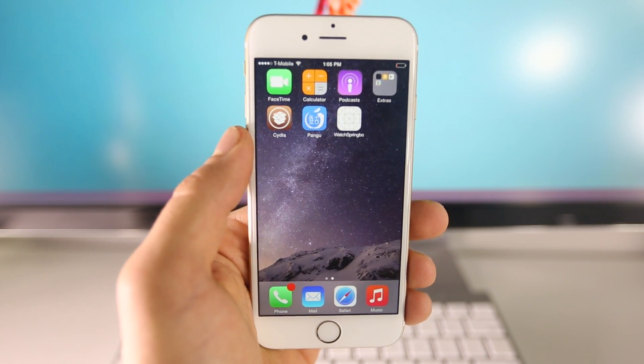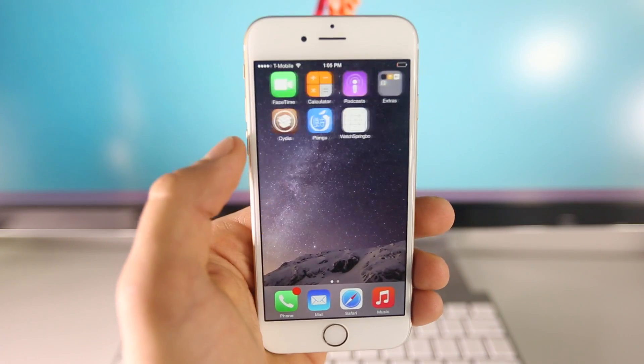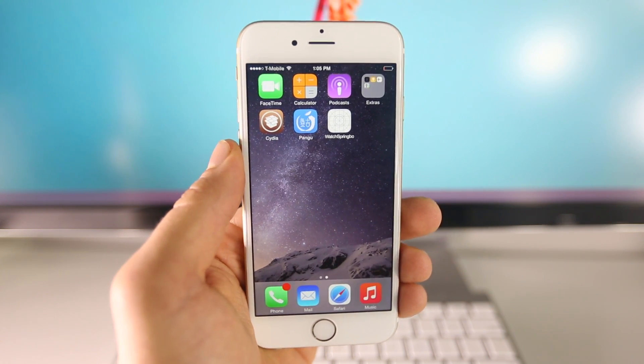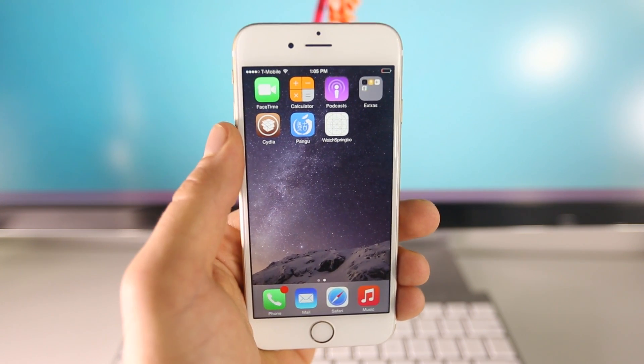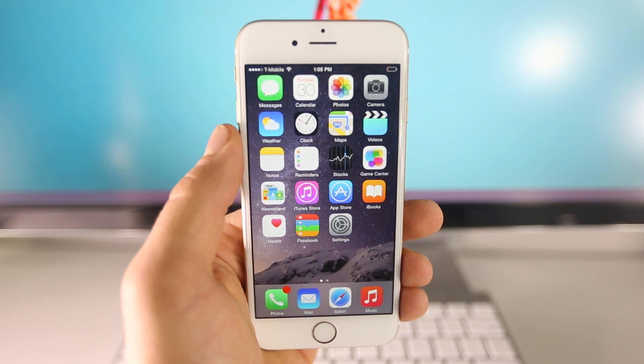Jailbreaking basically opens up your device to a world of customization and all sorts of things. Is it stable? Absolutely. With every update we're getting more and more stable. Cydia has just been updated today along with mobile substrate, so we're going to see a lot of improvement. You won't see any crashing.